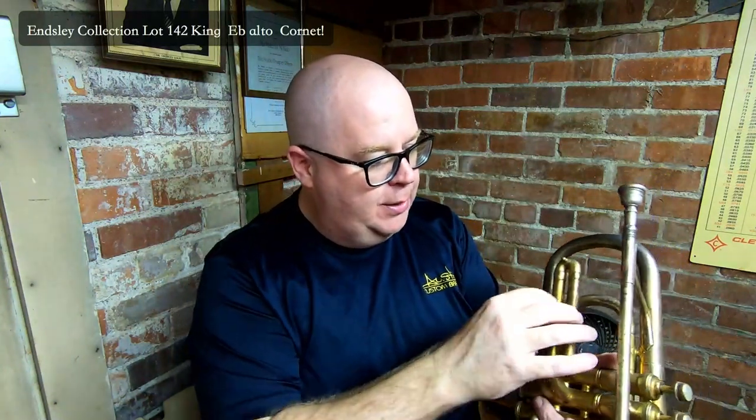There is a buzz somewhere on the first valve, so there might be a loose brace. Let me see if I can find it. Actually, maybe something over there is buzzing. Let me play over here.